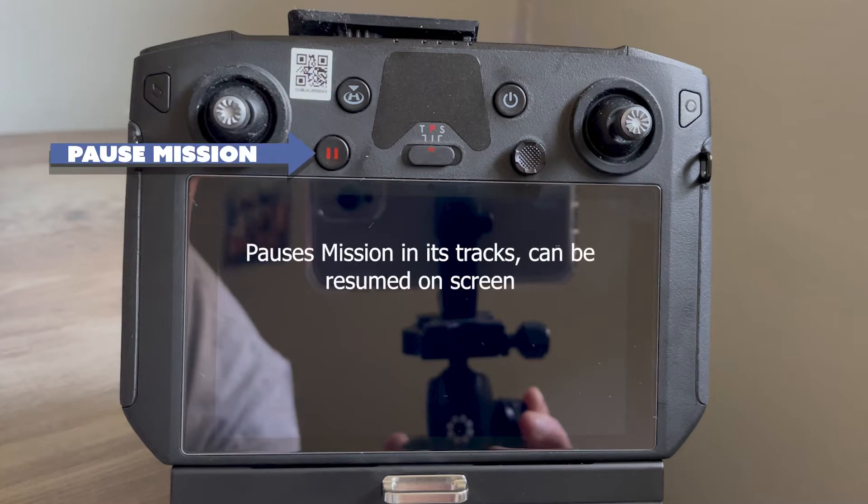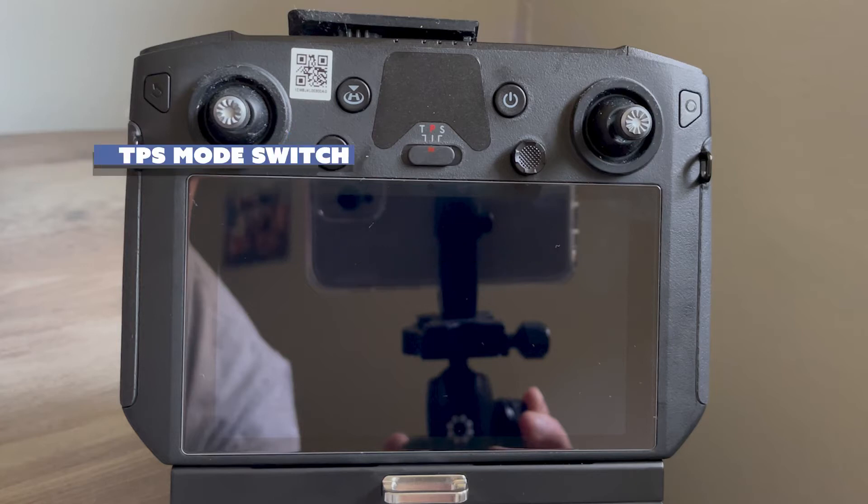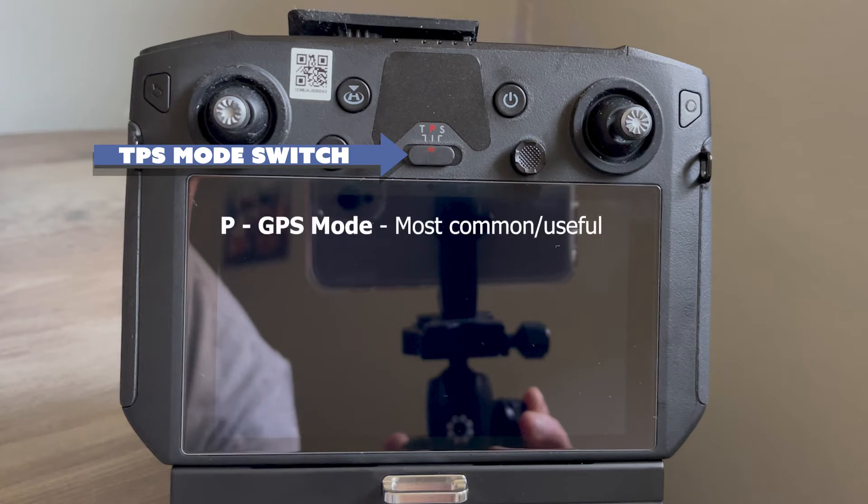And the pause button — this button pauses your automated missions in their tracks. Next is the TPS switch. 99.9% of the time you want to leave it in P mode or positioning mode. This is GPS mode, which allows the aircraft to precisely hover in place when the sticks are neutral. It's also the mode you should use to run automated missions.